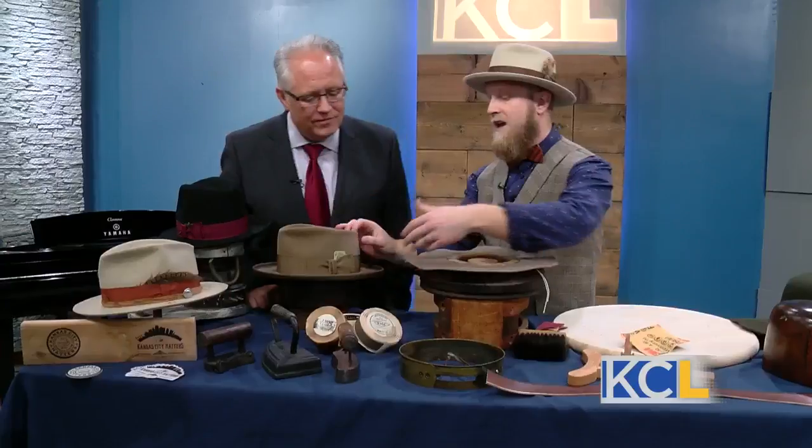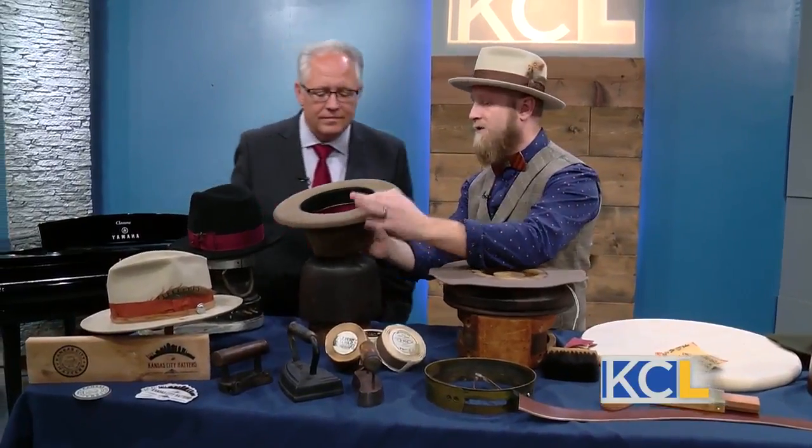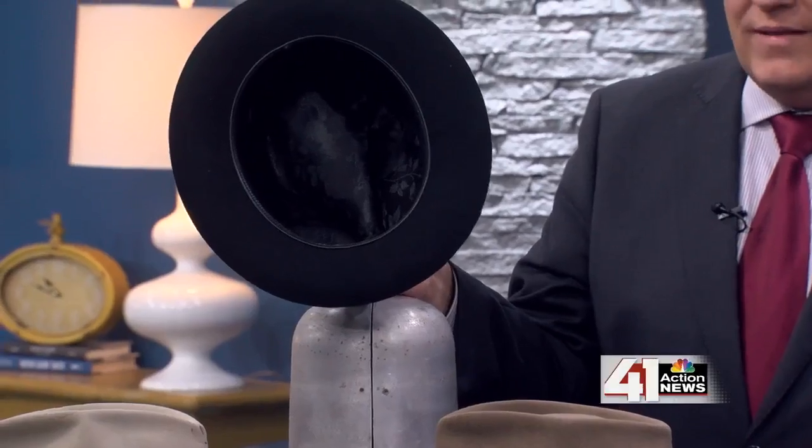I try to do everything just like they did in the early turn of the century, so I do it all by hand. What I would do afterwards is take and cut your sweatband to size. I hand-sew all of my sweatbands in every single hat — the workmanship inside the hat is unbelievable.